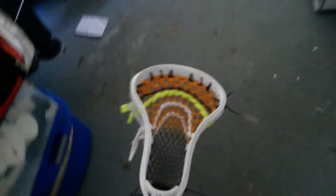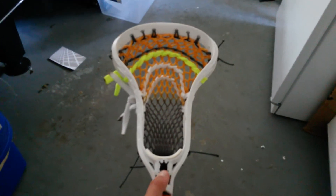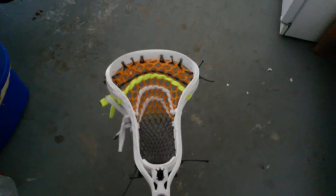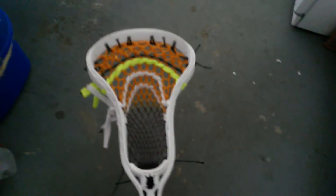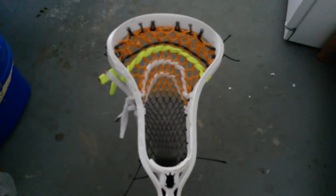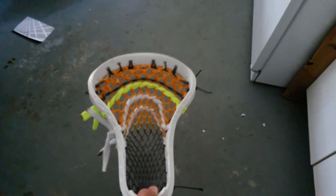Moving on to the stringing — I wanted to make it look like Syracuse's uniforms, so it is an orange to gray Gallimesh 2.0. I did all gray sidewalls and white shooters and a Volt shooter, just to kind of bring back how they brought the Volt out in one of their jerseys a few years back. So it's a nylon, a straight, and a 6 and a 4U.